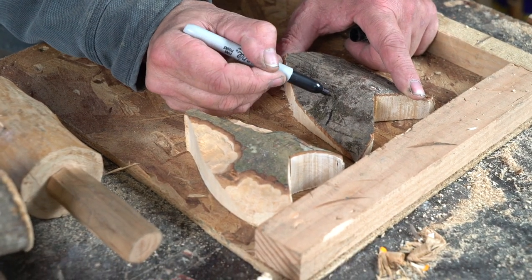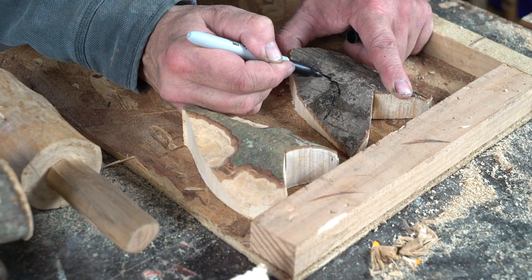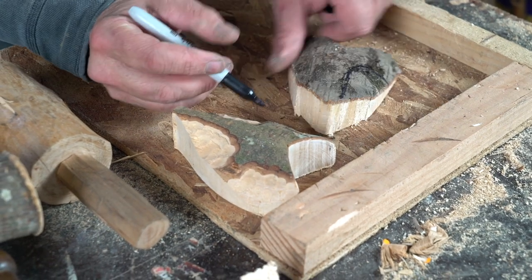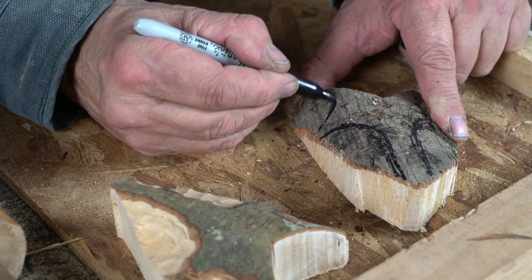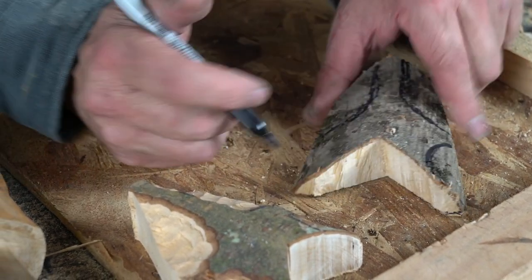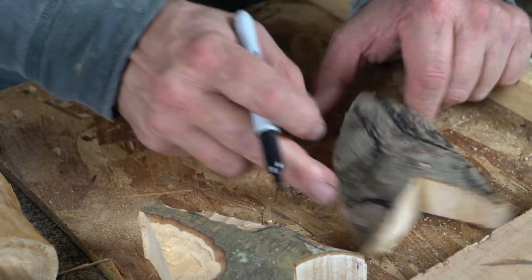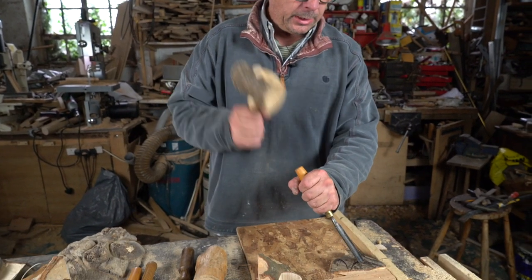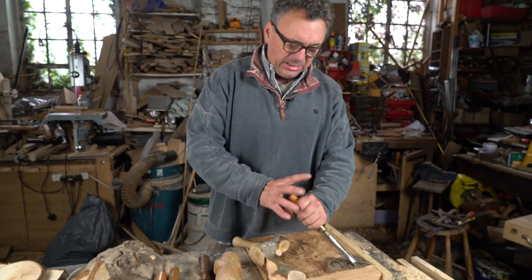Let's take our sharpie and start drawing on where we actually need to carve off. We'll set the eyes in down here — we don't need to take the bark off. Then we want to cut the ears out like that. It's always good to put these marks in because you don't know where to cut if you don't.